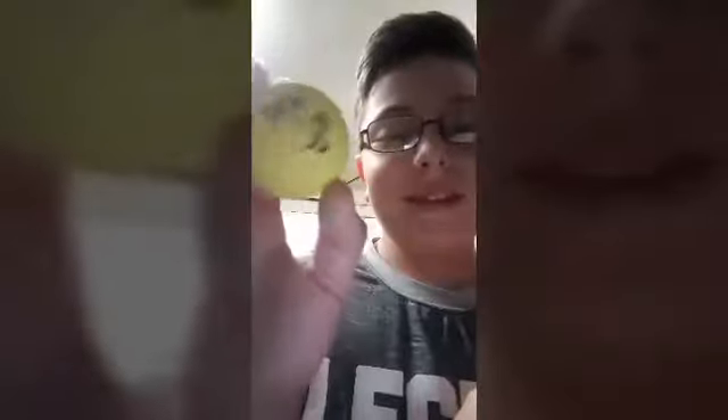Look at these — I actually found these at Academy, the new one in Rutherford. I think it's cool — they have faces on them. I'm going to go show you the rest.